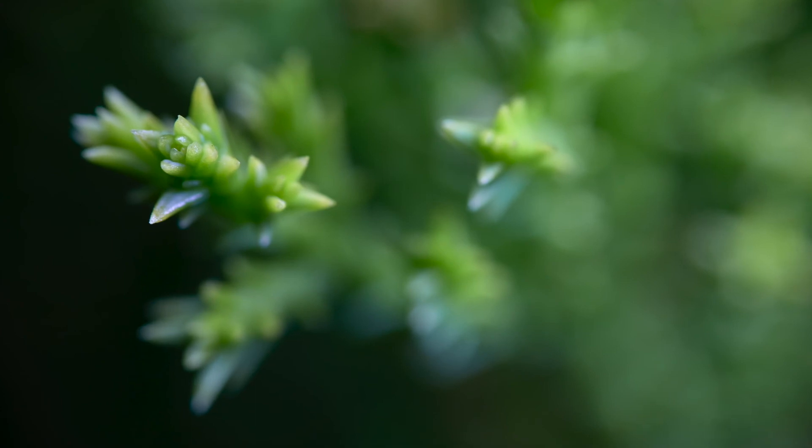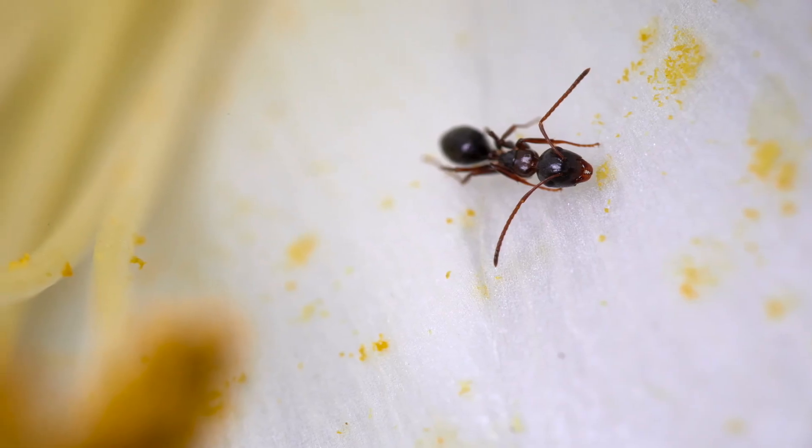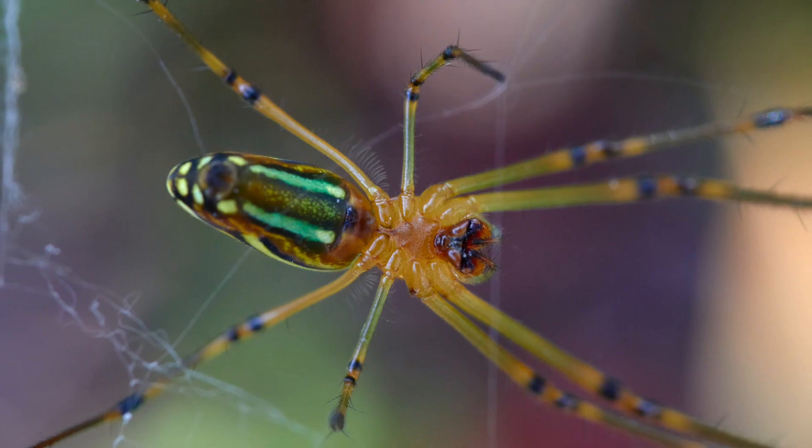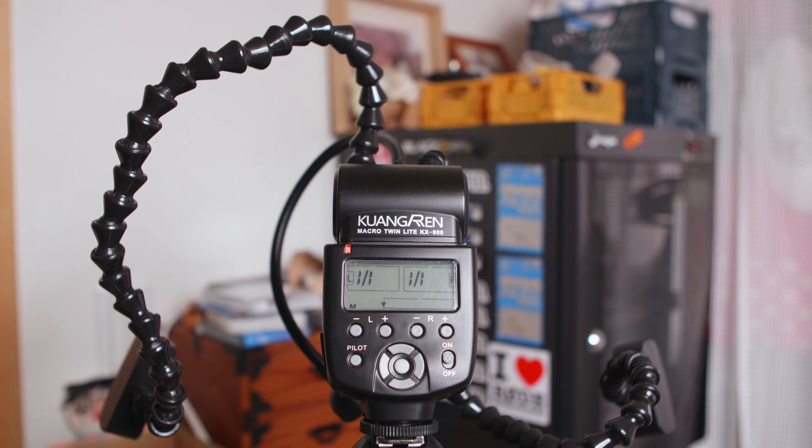So all in all, while not the best build quality and not extremely portable — it's not easy to put in your bag like a lot of other flashes — this is definitely an interesting flash to use when you're shooting macro. There's a lot of variety you can get with just the one flash, which is really nice. You can set it up in a bunch of different ways, use diffusion or not, use both heads or just one. It's very versatile.